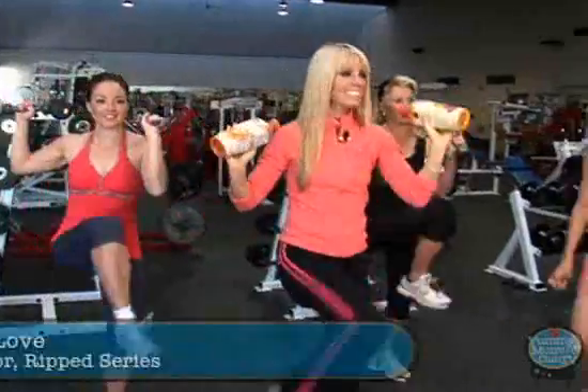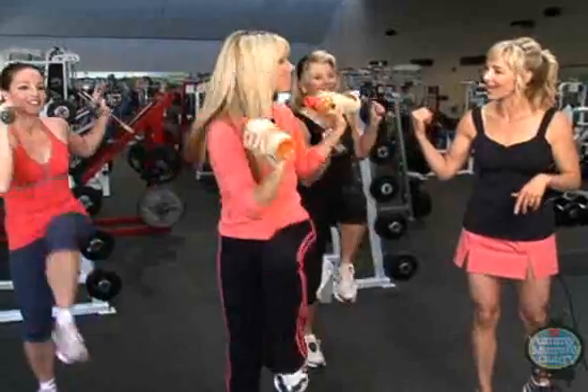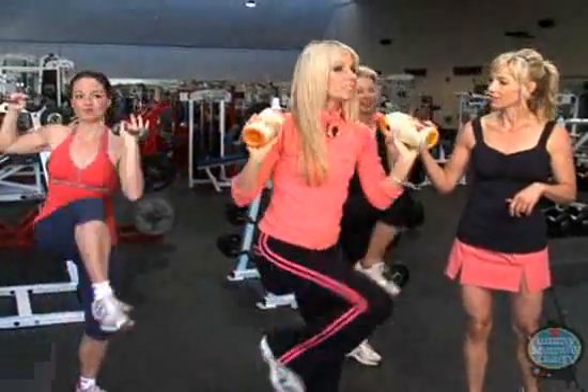And look who we find — Miss Jari Love, the creator of the R.I.P. series, along with Allison and Linda. They're doing abs. You guys are doing abs right now? We sure are.